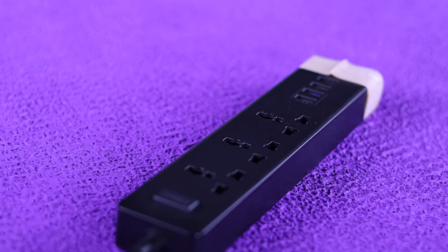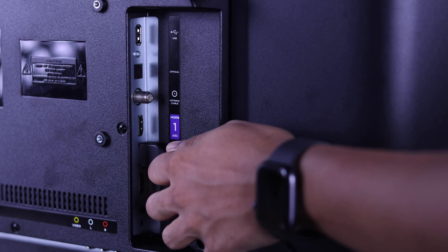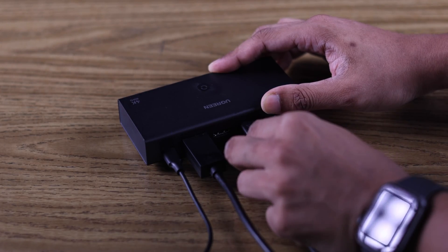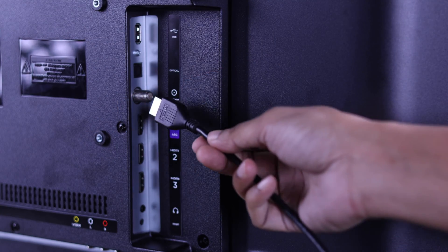first unplug your TV's power cord, then plug your console into a different HDMI port. If you have connected your PS5 through an HDMI splitter or switcher, remove them and plug it directly to your TV.